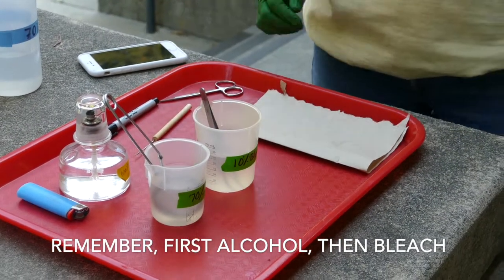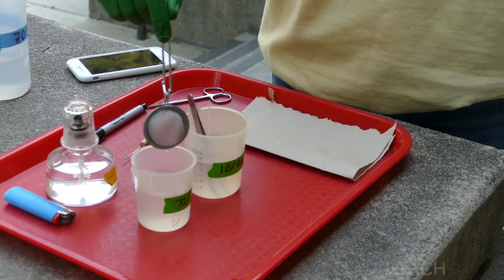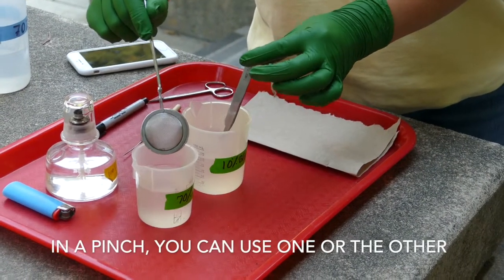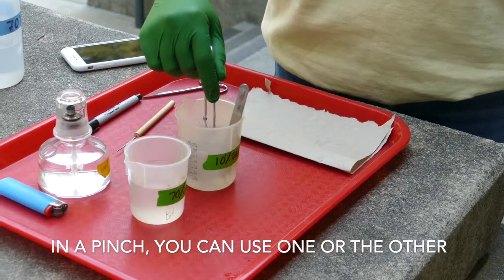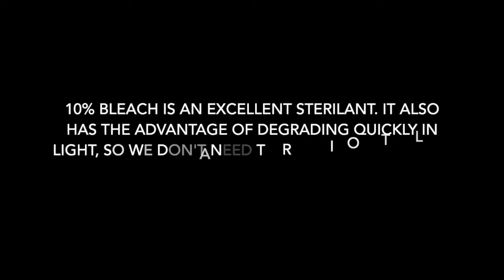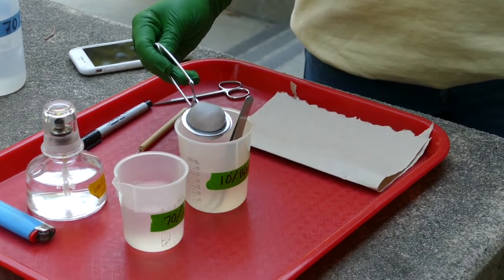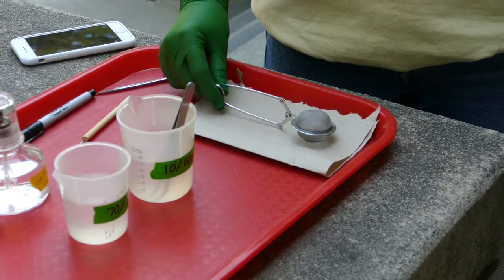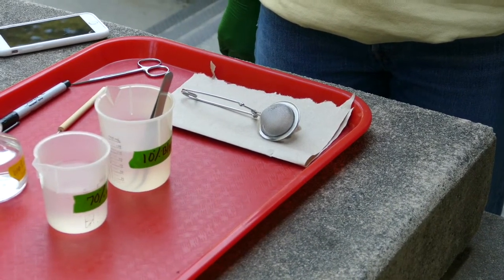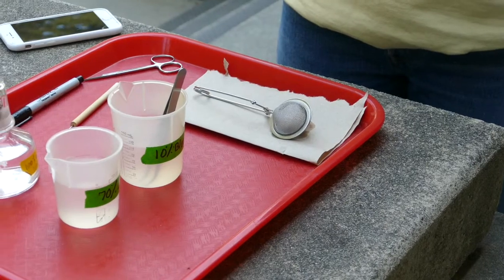Okay, that's a minute. Take out the tea strainer, let all the alcohol drip off, and now transfer it over to the bleach. Leave the forceps right in the bleach, swirl it around, and leave it for another minute. After a minute, take the tea strainer and set it on a paper towel — the leaf pieces are on the inside so they're still well protected. Now get set up for transferring those leaf pieces onto agar growth medium.